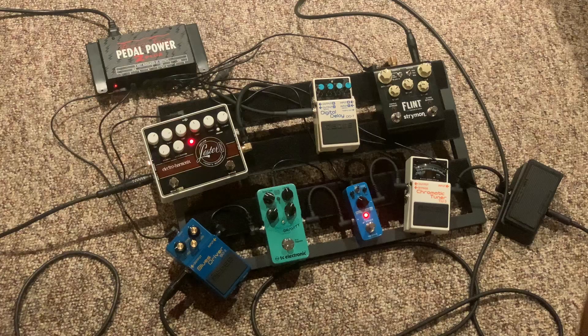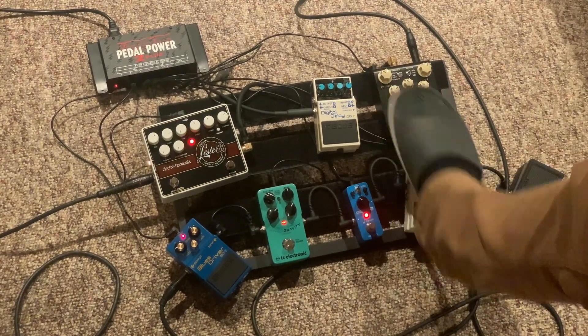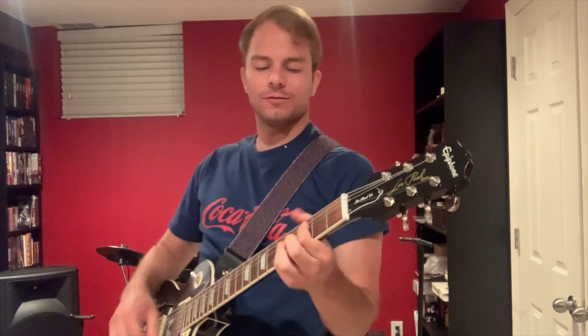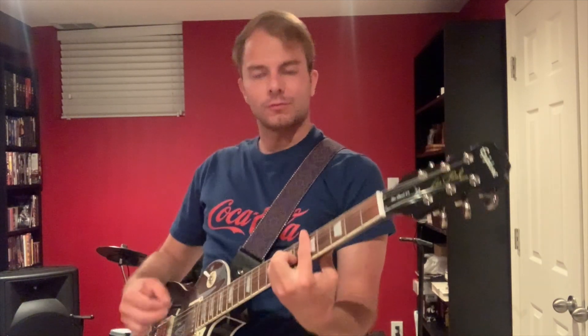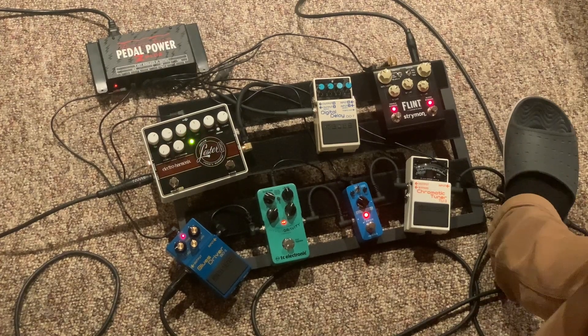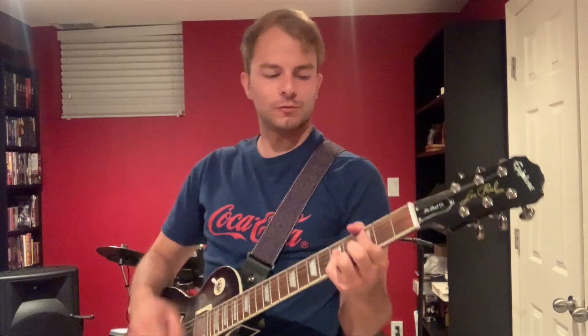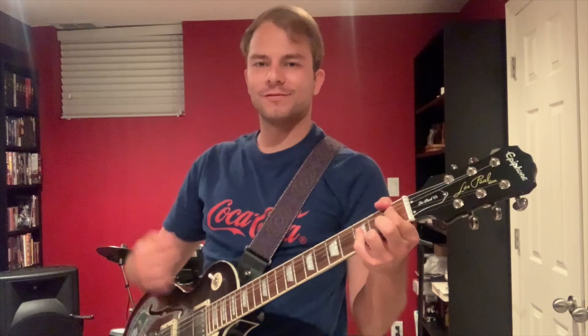Let's try them all now — let's go! And that's all the pedals on my pedal board for now.